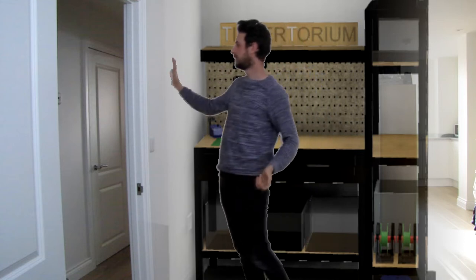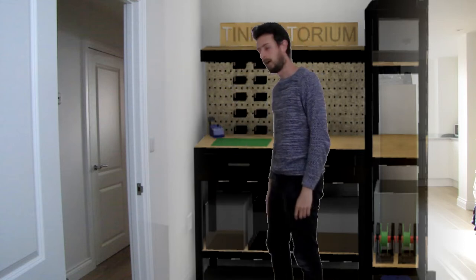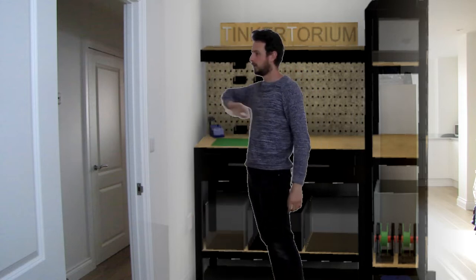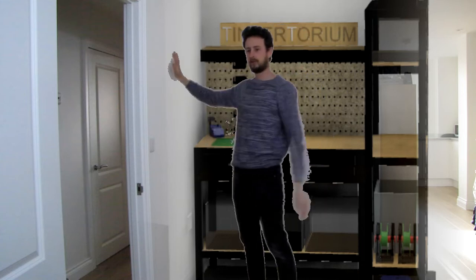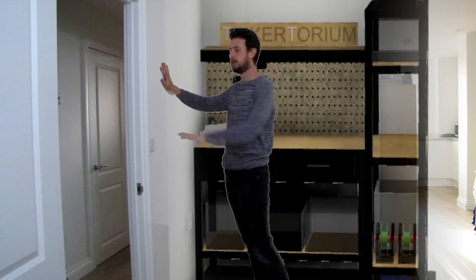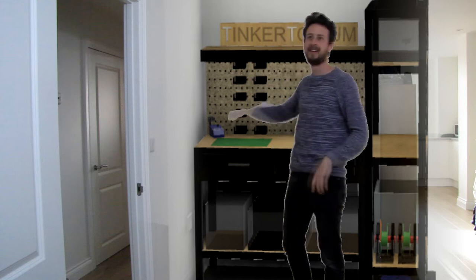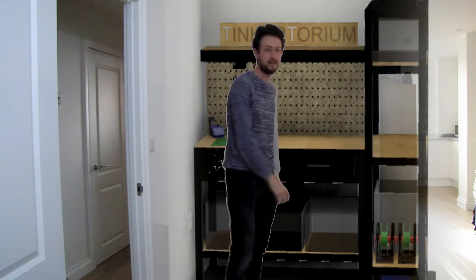I'd quite like to do something with this wall here up until the unit — I've got the plug sockets there if I need them, so it's still free. What I'd quite like to do with this space is add a whiteboard or some kind of place I can just make notes and really make use of this area. I also plan to make a Tinkitorium sign, but that will probably be in another video. So now I'm just going to assemble these two units, put it together, and make the space my own.